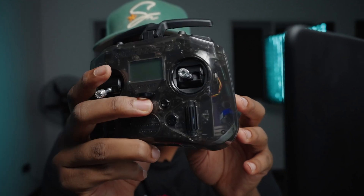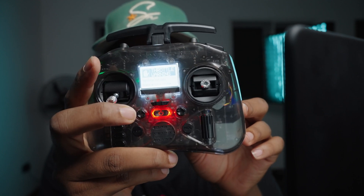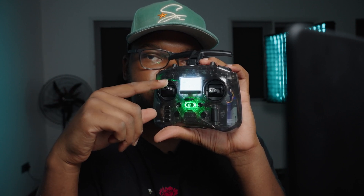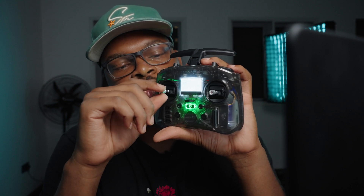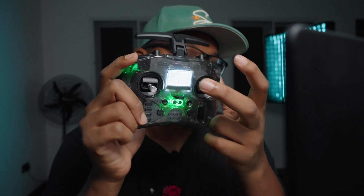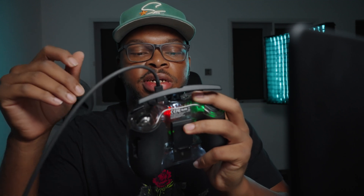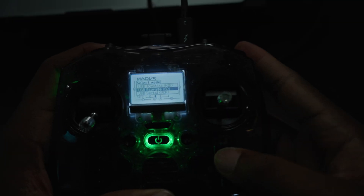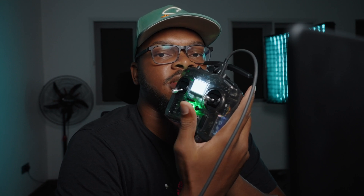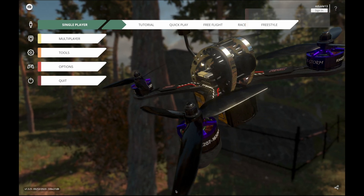Power it on by pushing the power button. This is the Mode 2 version, which means the throttle stick is on your left. It's not spring-tensioned, so the throttle stays where you leave it — all the way down or all the way up — which is what you want for flying FPV. This is your throttle, and this is your pitch, roll, and yaw. It comes with a firmware called EdgeTX. To connect it you'll need a USB-C cord. Plug it in and a menu comes up with options: USB Joystick, USB Storage, and USB Serial. Use the selector dial to select USB Joystick and click on it.